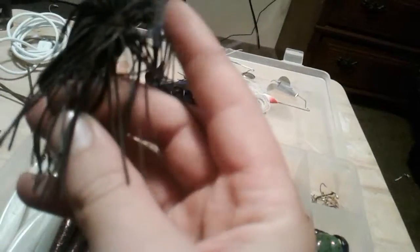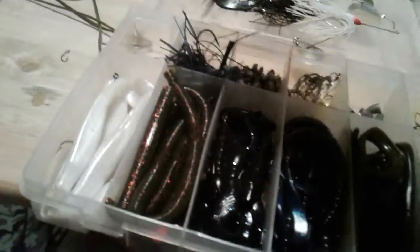Then we have a multicolored jig right here — it looks gray whenever you take it out of the water and let it dry, but whenever you put it in the water it's like purple, black, and blue. It's really nice.